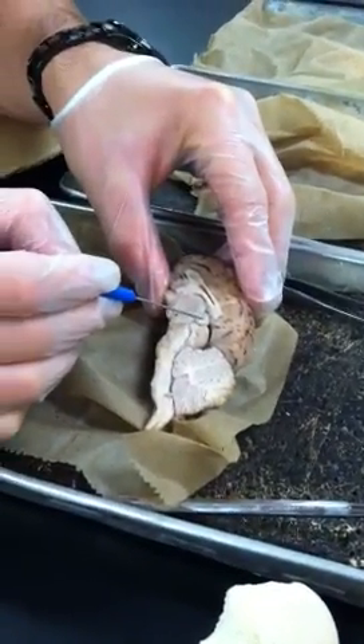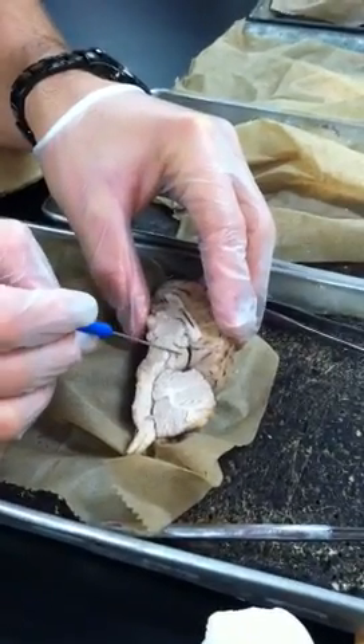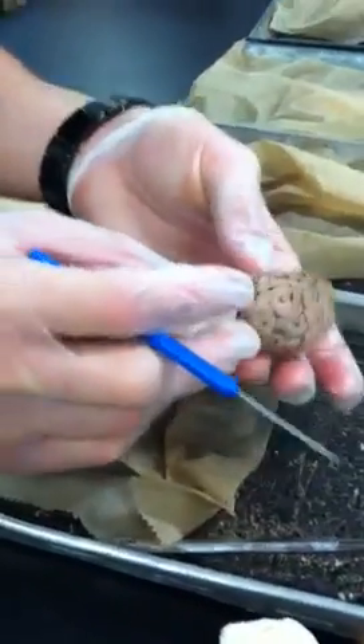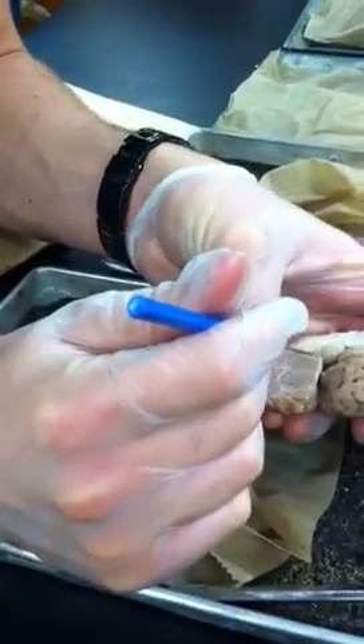This white ball right here is the pineal body. Next to it, darker in color, is the superior colliculus. And obviously beneath the superior colliculus is the inferior colliculus.